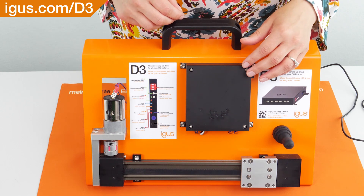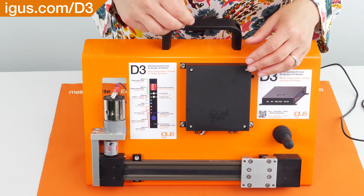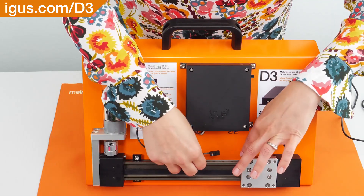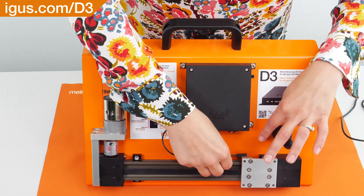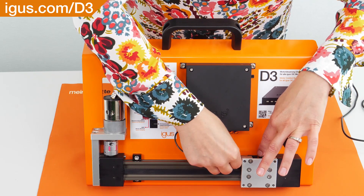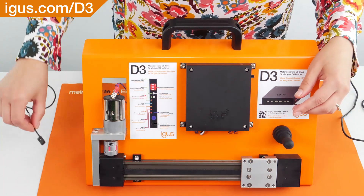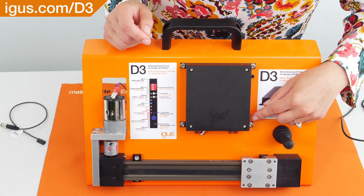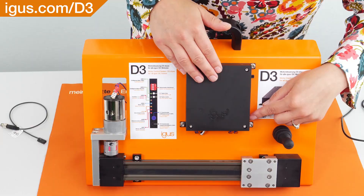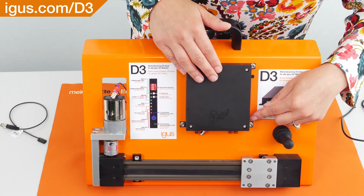The D3DC motor controller can be used with or without a sensor. In my hand I've got an inductive, normally closed PNP sensor. You would just connect it to the belt-driven table with a bracket, sitting towards the end to detect the carriage and stop the motion. If you're not using a sensor, you'll want to set the D3 controller to block mode and put dip switch two up. If you're using a sensor, you'd put dip switch two down.